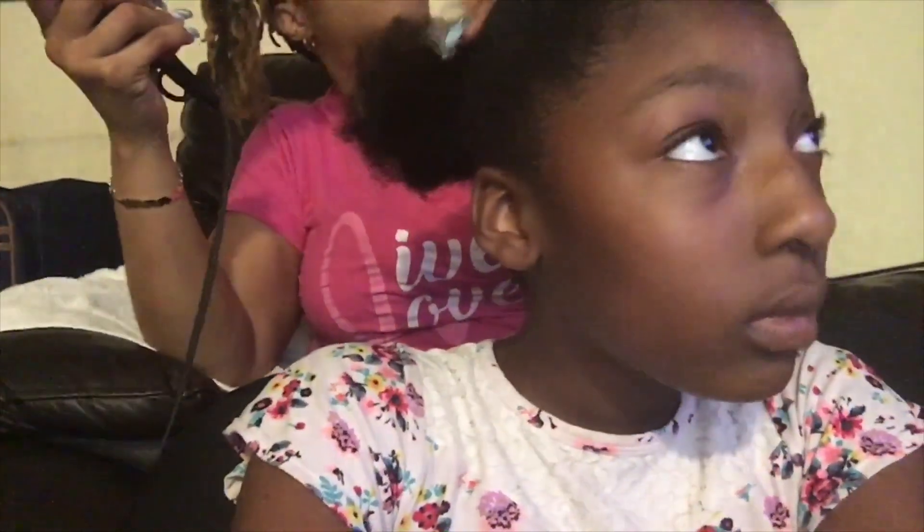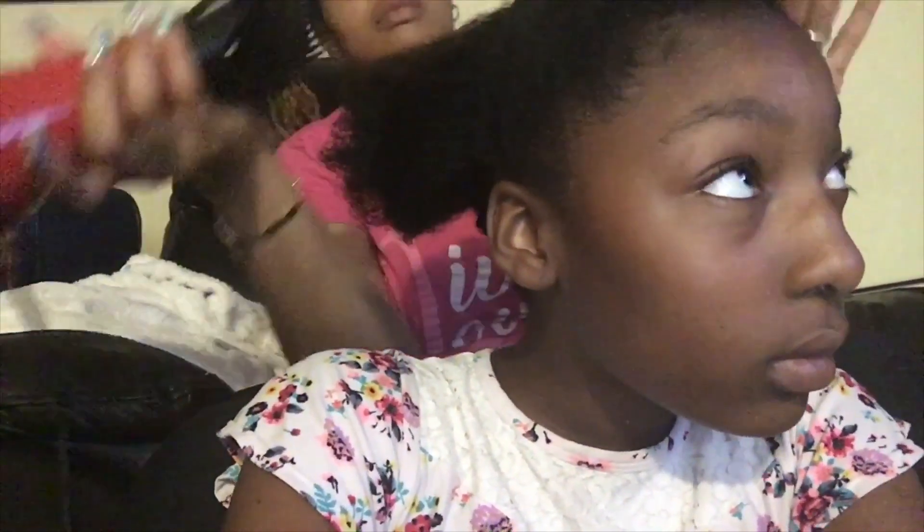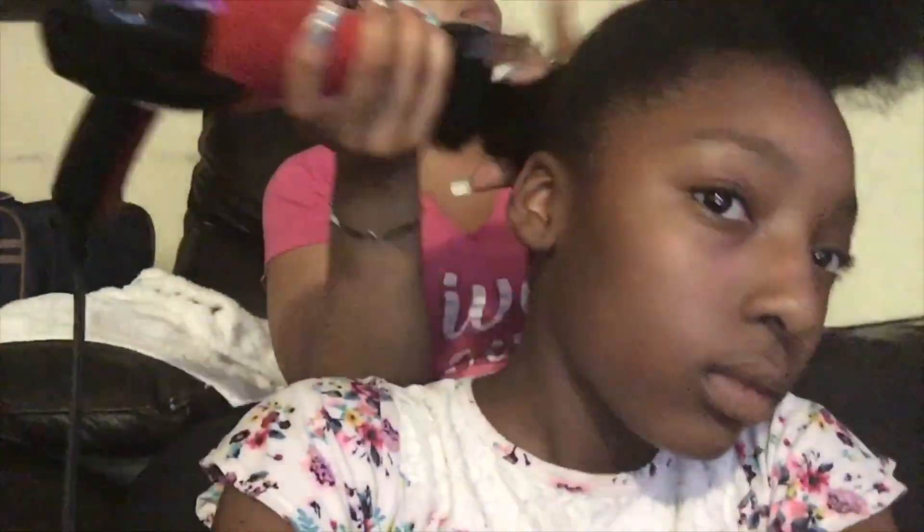After doing this I'm going to blow dry the middle section so I can stretch that part out as well when I braid it. Then I'll do the same for the top, and I just part her hair in different styles. That way she has designs in it.